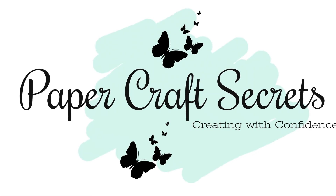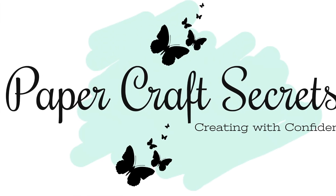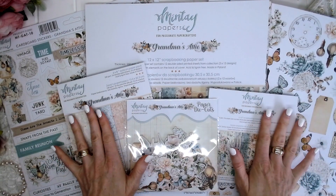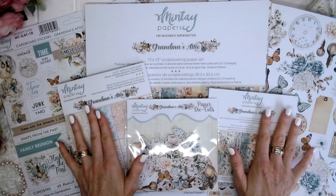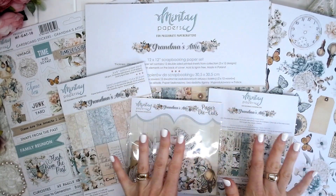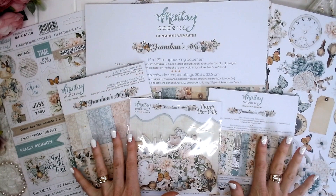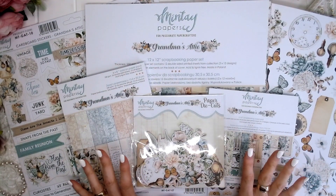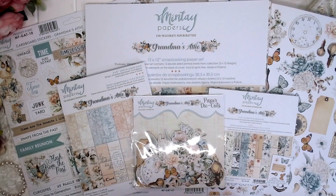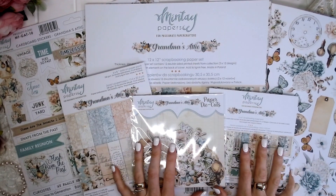Hi, I'm Alyssia and welcome to my channel Papercraft Secrets. Today I am excited to be showcasing the brand new Mintay Papers Grandma's Attic Collection. This is absolutely beautiful — it's very shabby chic, very soft muted colours with beautiful butterflies and lovely touches of blue. I know this is going to be very popular.